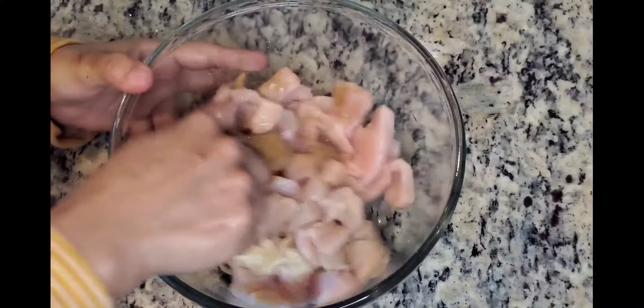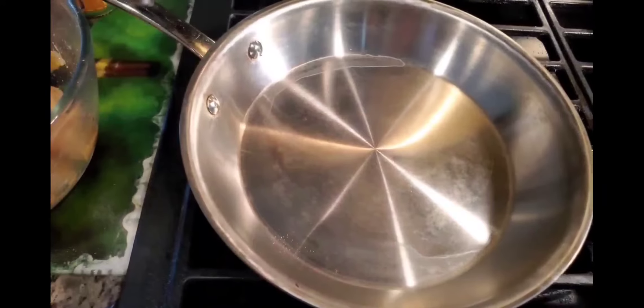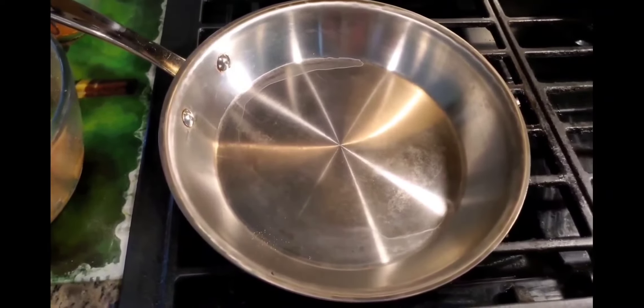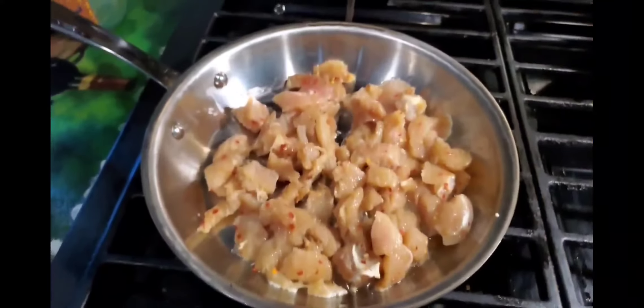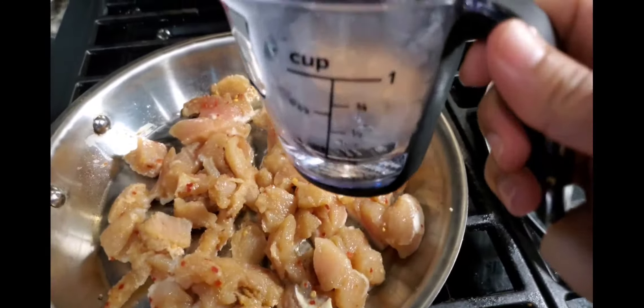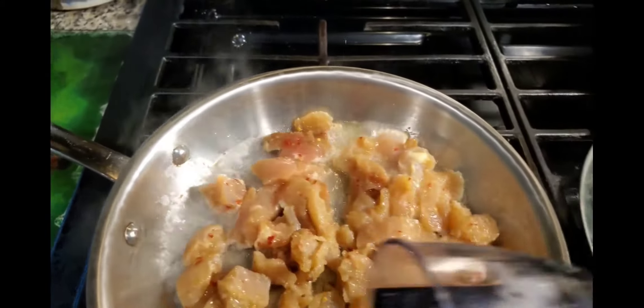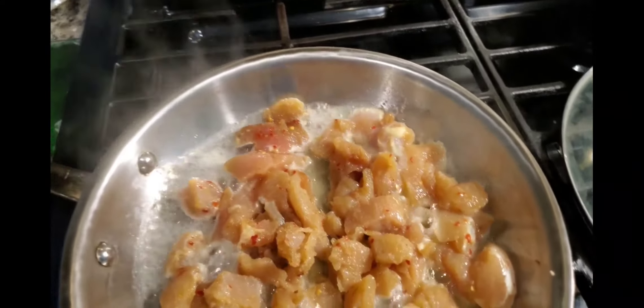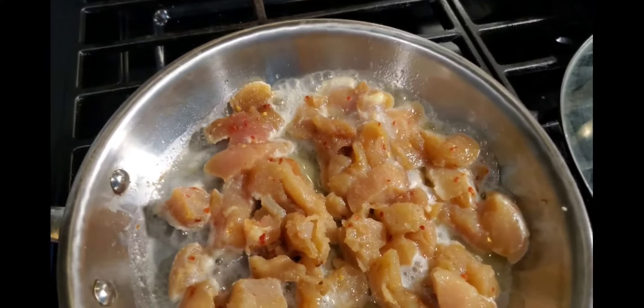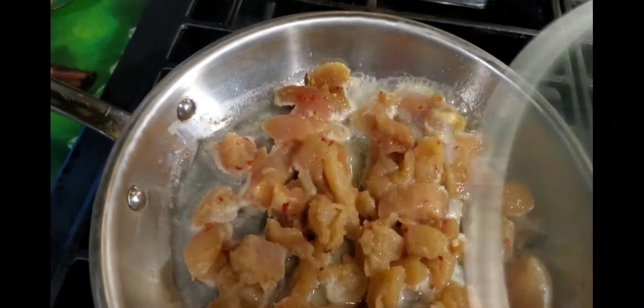Then we will cook it in a fry pan. I will add olive oil. I am going to add hot water so the chicken will be soft and juicy. We will cook it for 10 minutes.